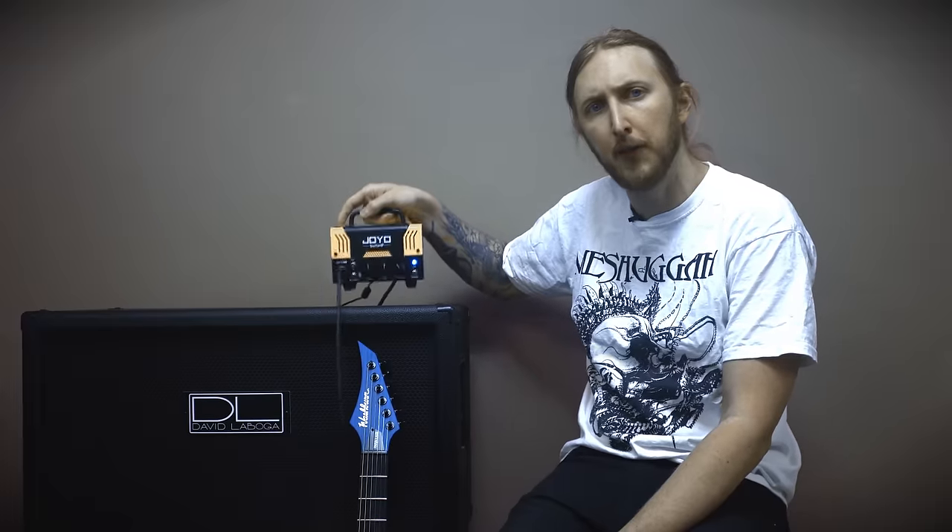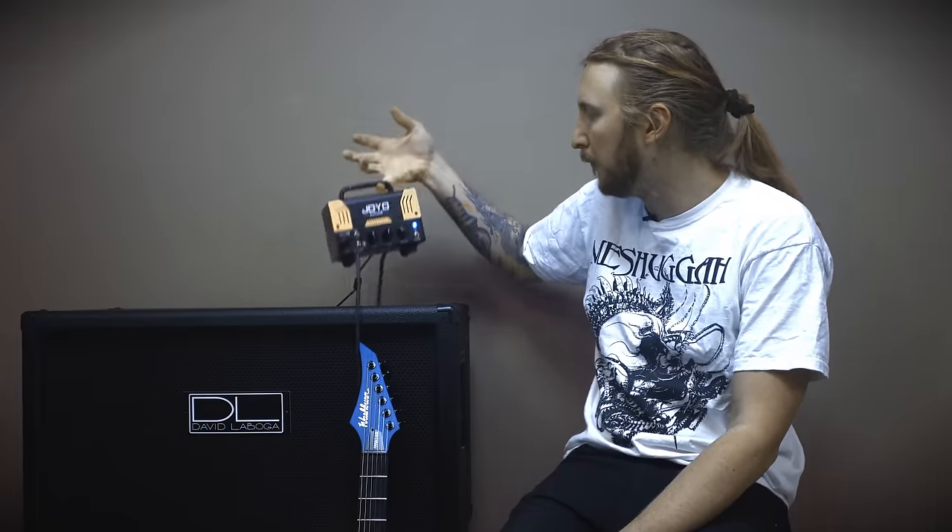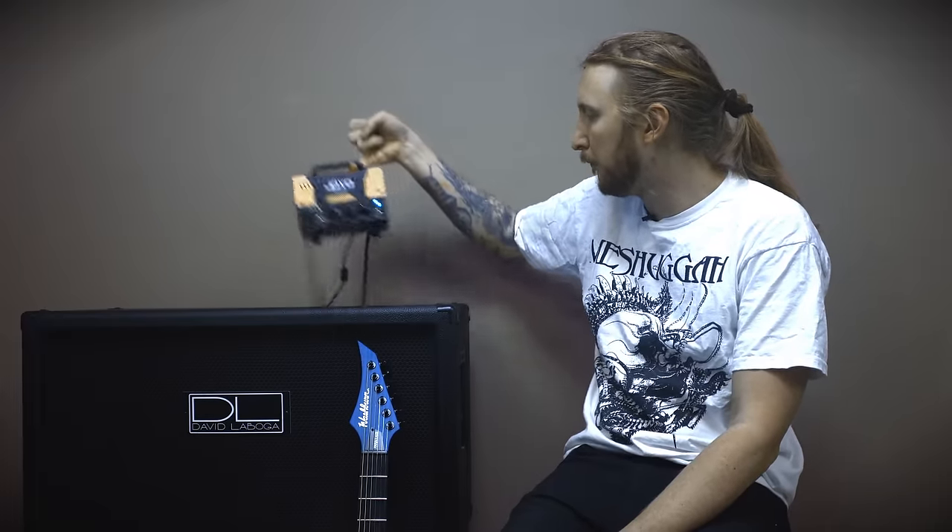And it weighs nothing — look, this is my little finger. Let me try it out for a bit and see how it sounds.